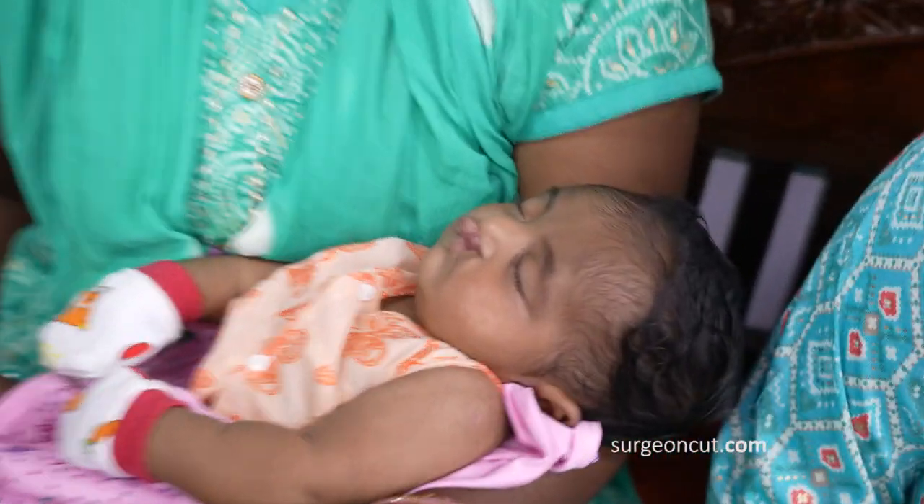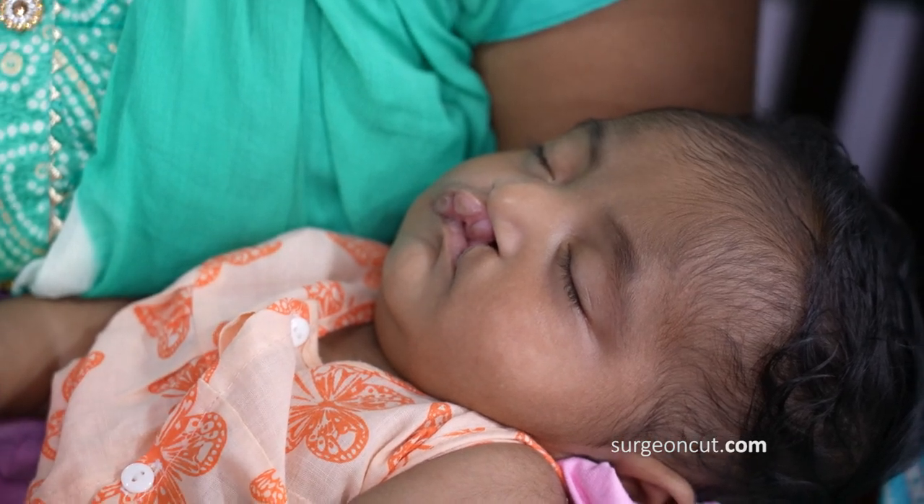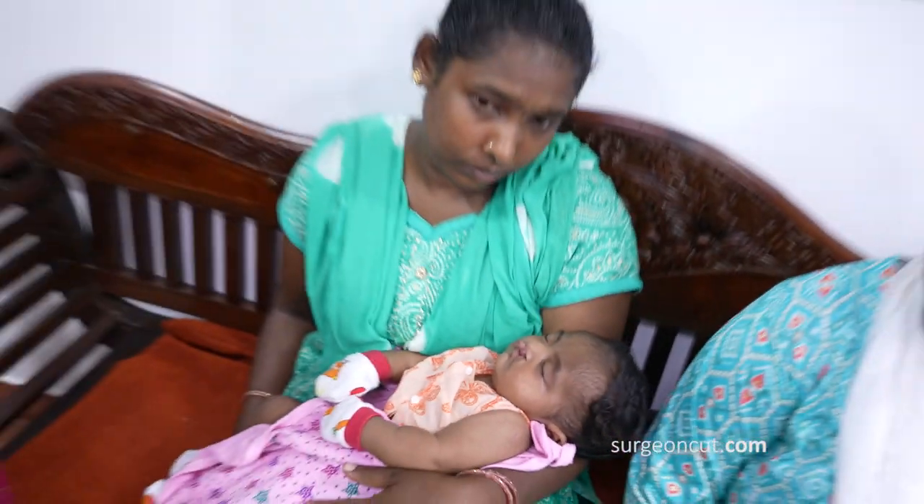So it's going to be a proper cheiloplasty. When the baby is about 9 or 10 months of age, we'll schedule the baby for a palate repair.